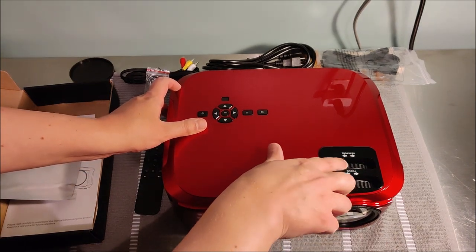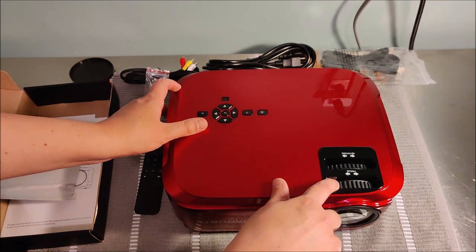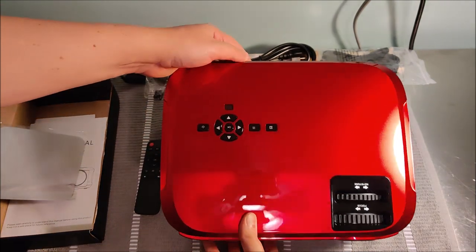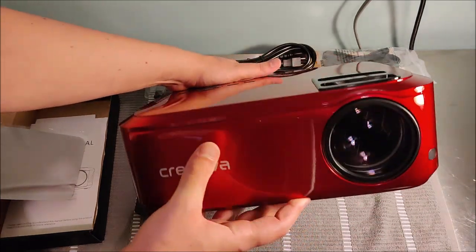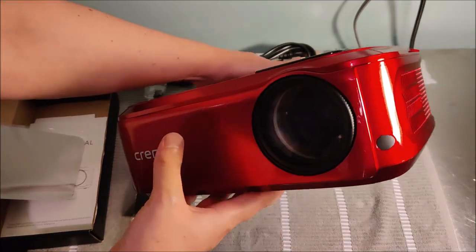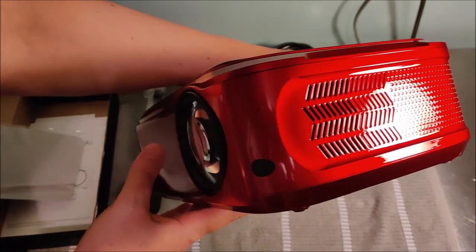You can auto-adjust this thing with the keystone as well as the focus option, and it's really simple to get it focused onto your wall or whatever screen you're projecting to.